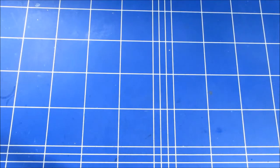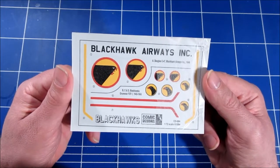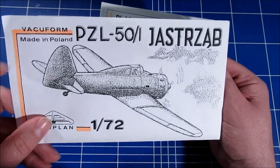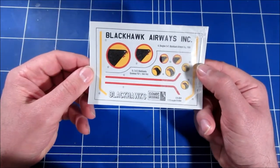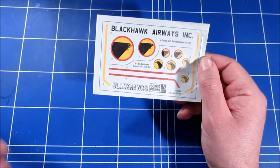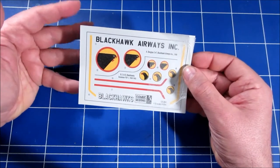There are no decals included in this kit, but I found these — decals for the planes from the Blackhawk comics, which were airplane comics featuring a hero called Blackhawk. The plane is the Hawk, and it was painted black in the comics, hence the Blackhawk. So maybe instead of going for the Polish prototype markings — which aren't even known, as it's not clear whether the prototype had any markings — some fictitious markings like these might be just as valid.